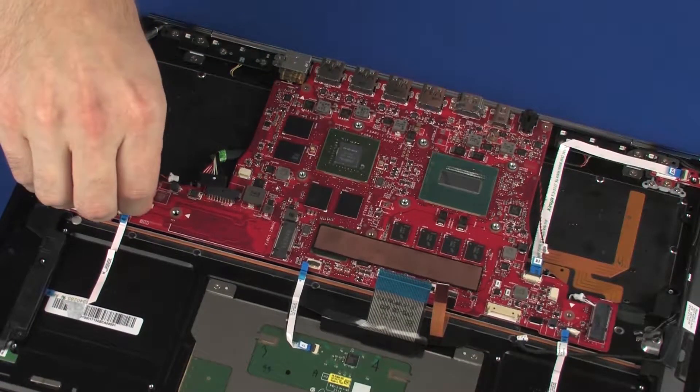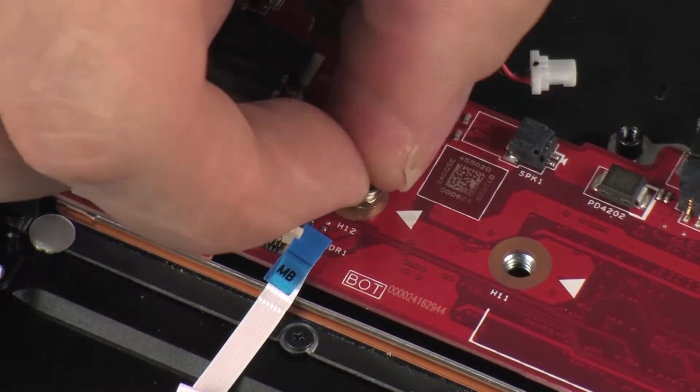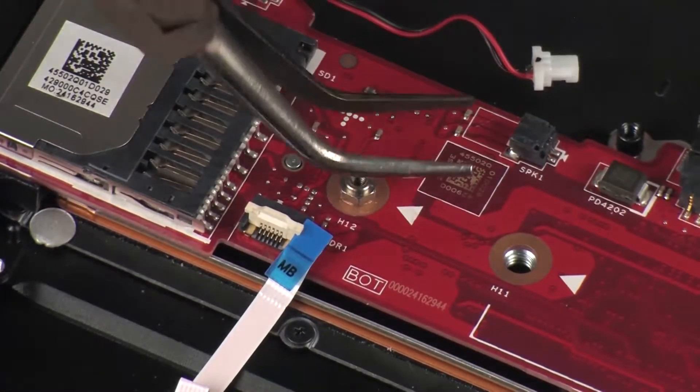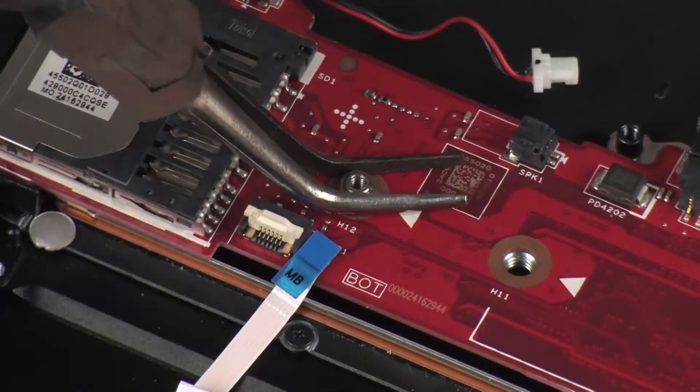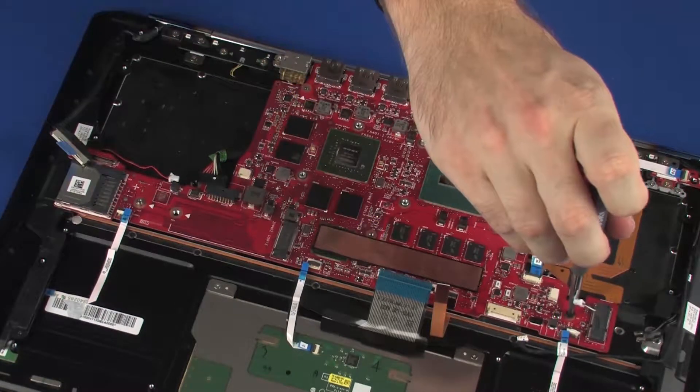Replace the 5 mm hex screw that secures the system board to the top cover. Replace the three 3 mm P1 Phillips-head screws that secure the system board to the top cover.